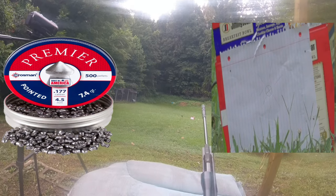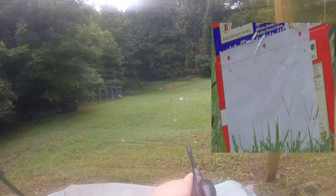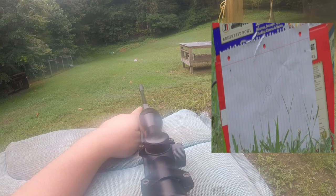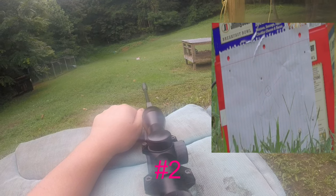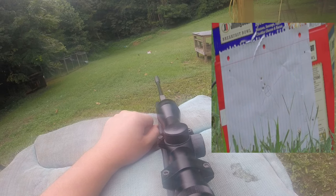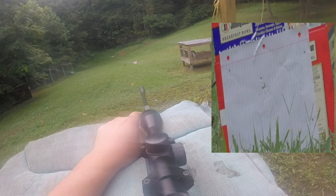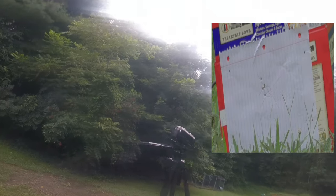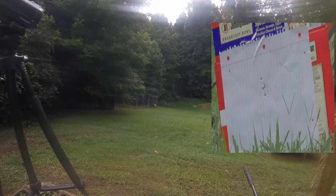Loaded in right now we have the 7.4 grain Crosman Premier Pointed, and we're going to shoot five of them. Alright, that's five of them, and I can tell you right now they're the best ones so far. Moving on to the next one.